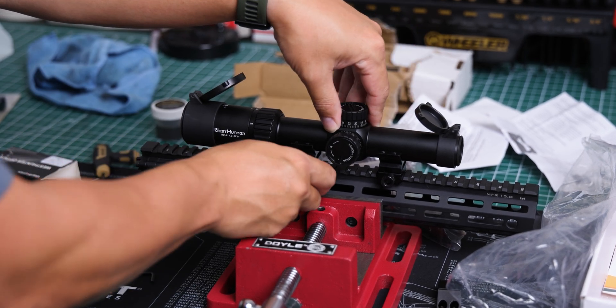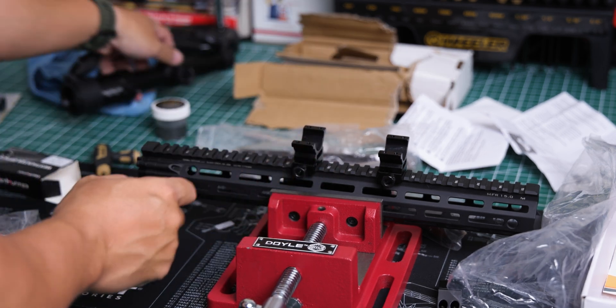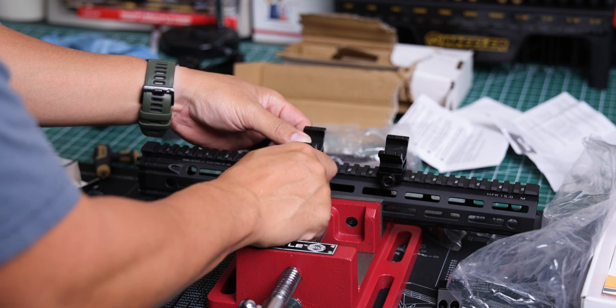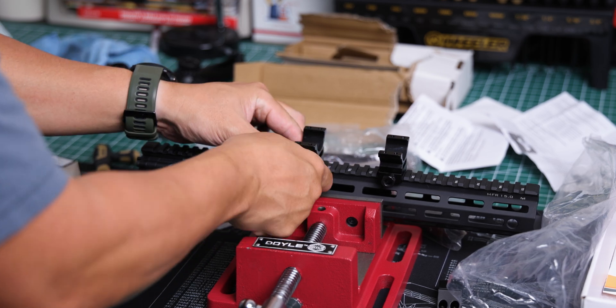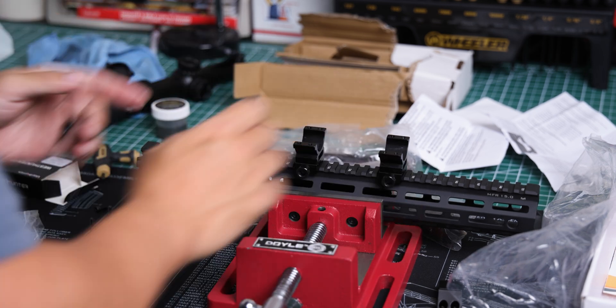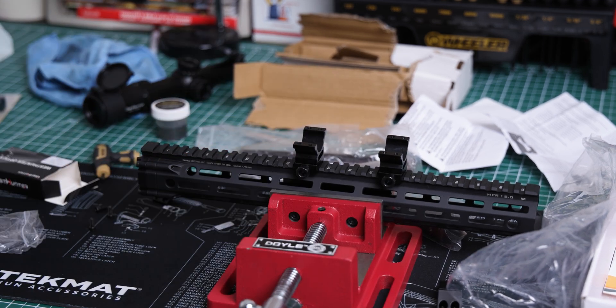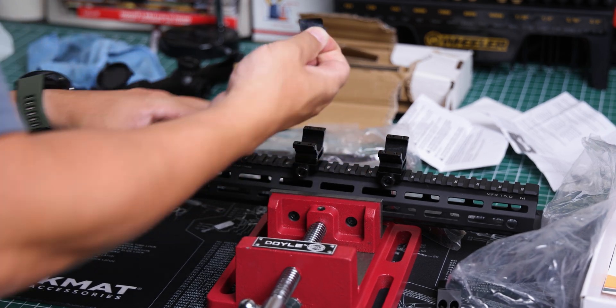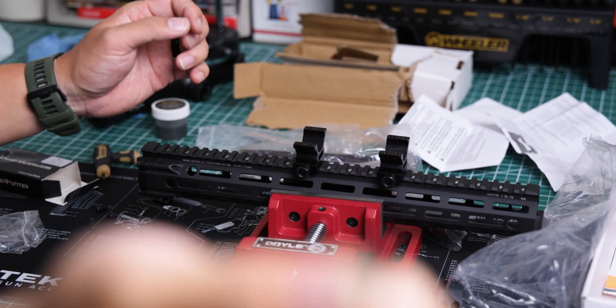I like to position the rings about here and here — that looks proper to me. I'll move these rings forward in the spaces as I can, then torque them down. I got these torqued down.